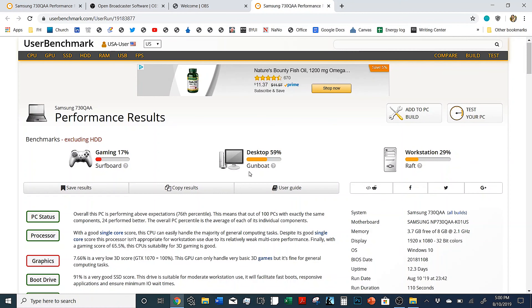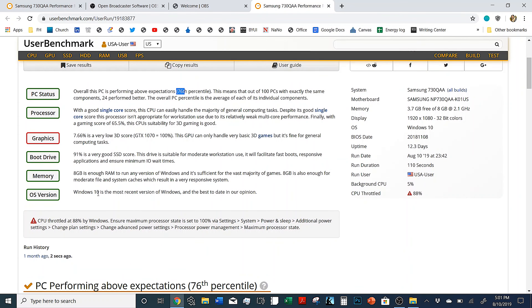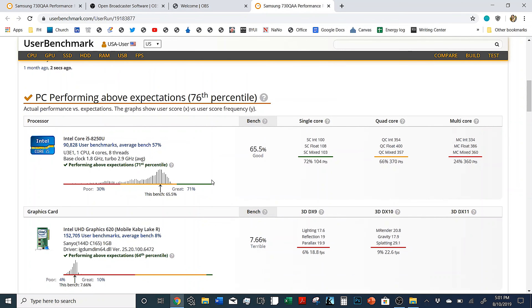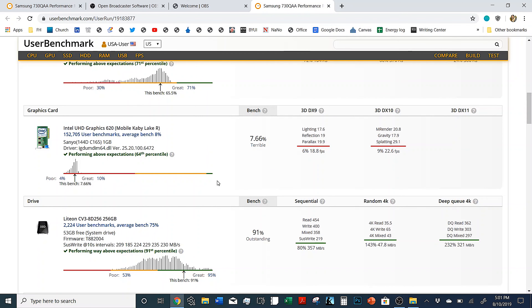I ran a UserBenchmark test on this laptop. It did pretty well — it came in the 76th percentile of all computers using the exact same parts and components. The graphics is where it really suffers; it's just using onboard Intel graphics and they are not anything that should be used for gaming. The i5 did pretty well, at 65 percent. It's an i5 mobile, so it's got four cores and eight threads — does what it needs to do. We don't use this as a gaming laptop and I don't think you should.